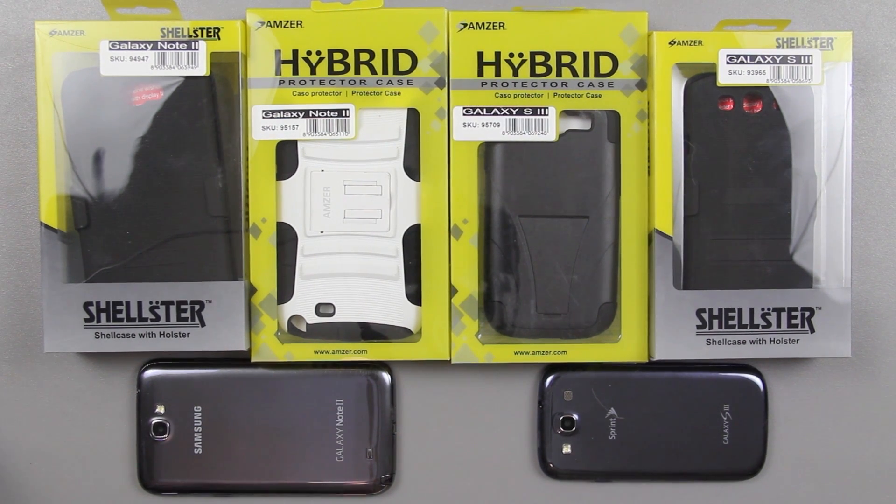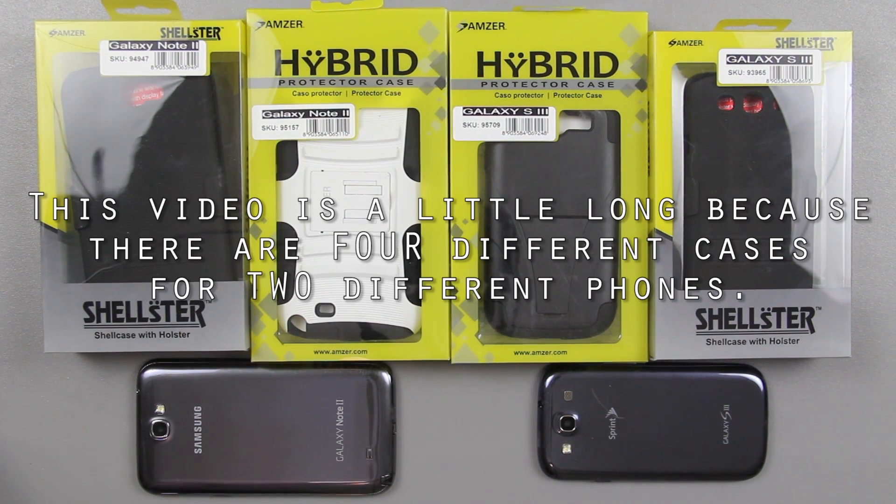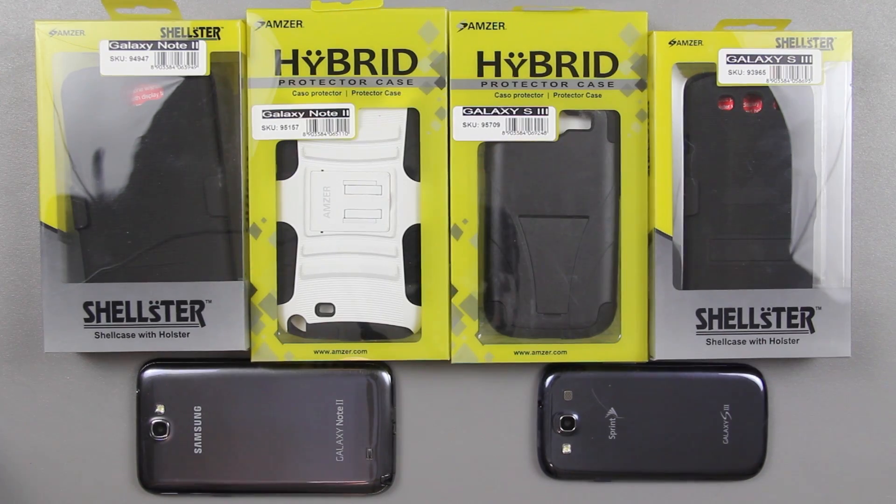I've got some cases here for the Galaxy S3 and the Galaxy Note 2. Let's go ahead and unbox them, put them on the phone, and see what they look like.